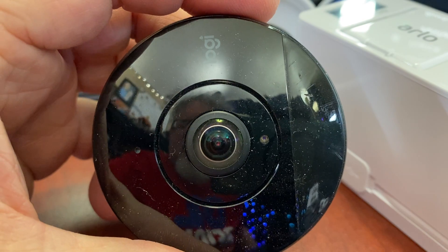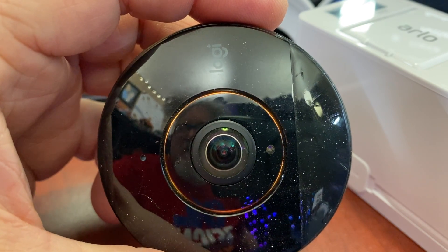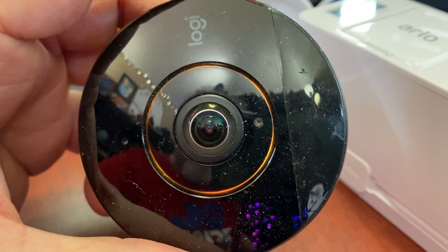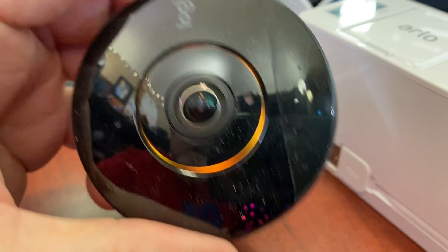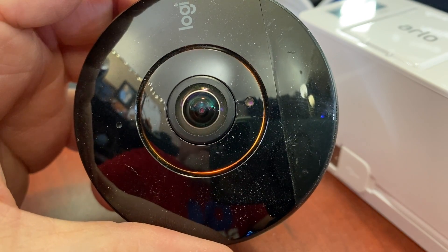And when I go into the Logic app, it can't find the camera. And it's sitting right here. This is my phone camera right here. Any help is appreciated. Thank you.